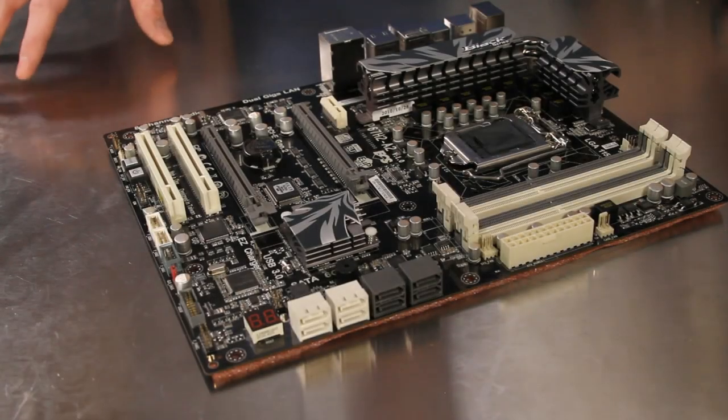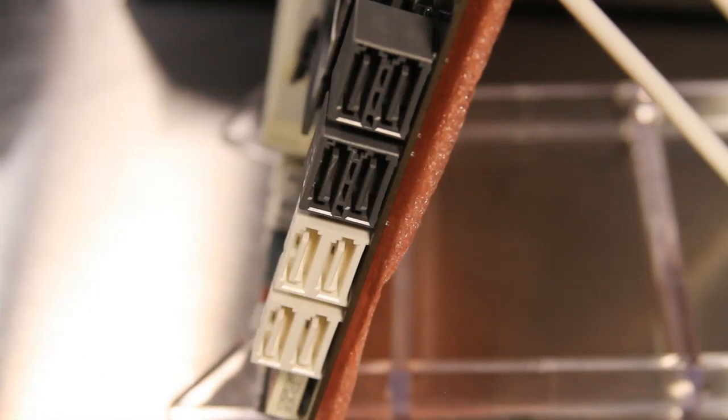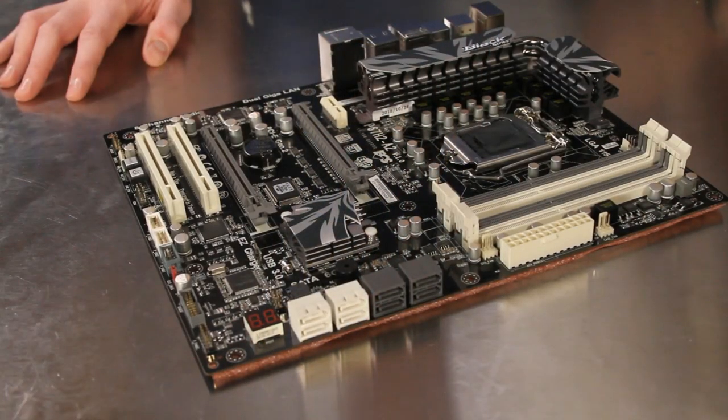This board includes four SATA 3.0 gigabit per second ports in white and four SATA 6.0 gigabit per second ports in gray for lots of storage connectivity. The eight total SATA ports are right-angled as well for easy installation and cable management.